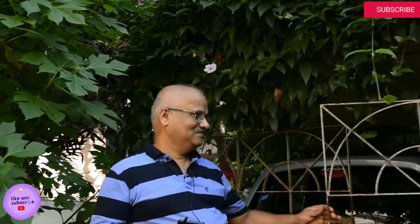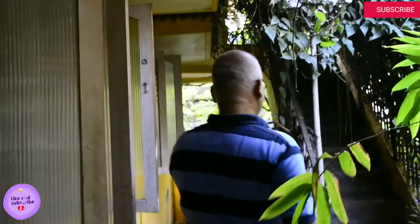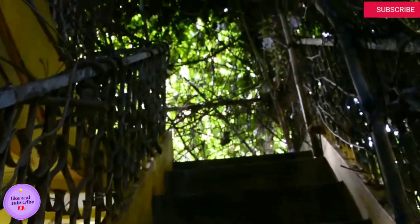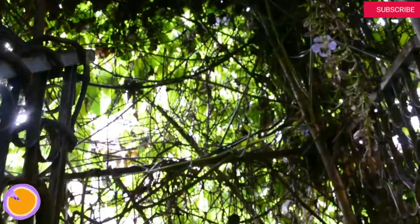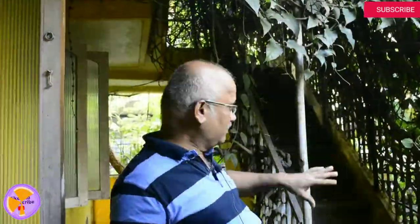Let us go inside the compound now. Here I want to show what we did last year — within three months we were able to create a cave on our staircase using very flimsy support. The Thunbergia we are growing acts as a cover, creating a nice cave structure under it, so when we go through the staircase it becomes a special experience.